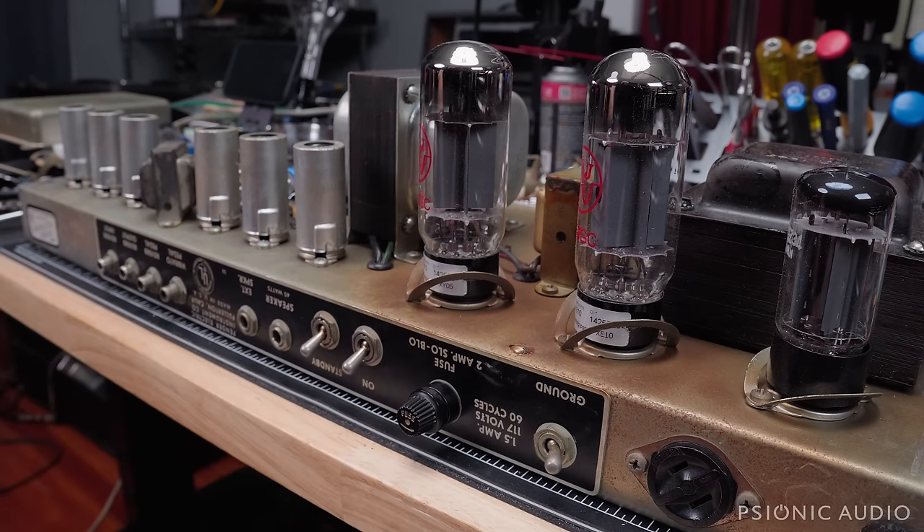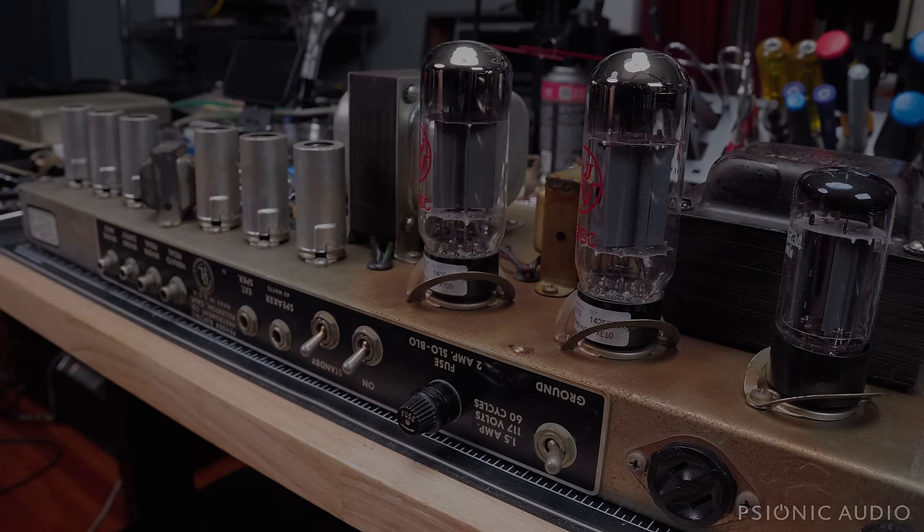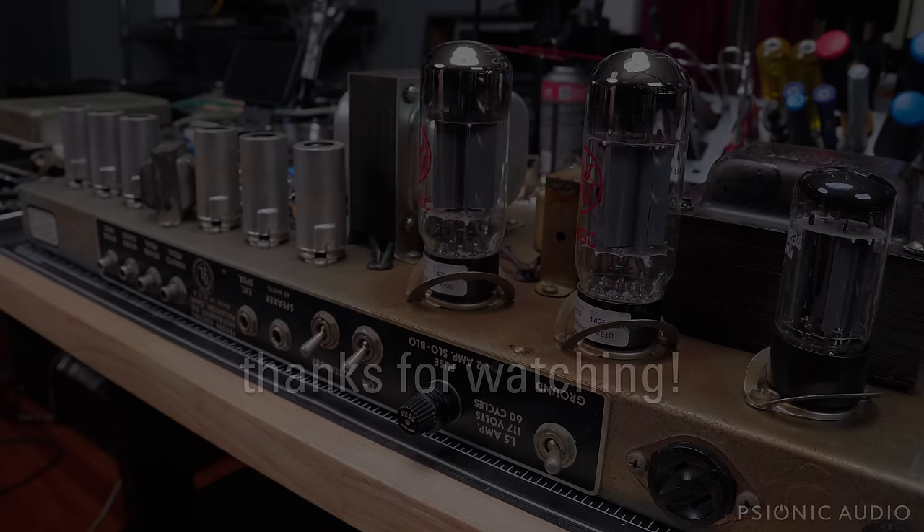A lot of fun with these — a lot of little ticky-tacky work. People think, 'I want to be an amp tech, that'd be cool, you get to play all these cool amps.' And you do. But there's also an awful lot of janitorial services involved. In fact, the majority of it is cleaning and cleaning and cleaning, and just taking the time to do things right. Anyway, thanks for putting up with my rambling, and as always, thanks for watching.